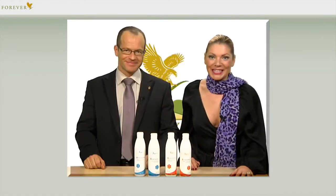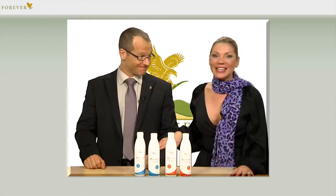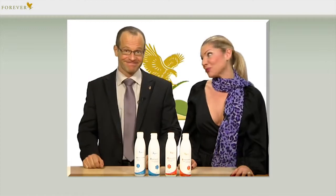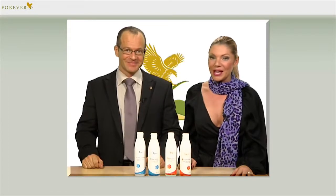Hello and a warm welcome to the new edition of our Forever Online Academy. My colleague Ralph Langner, our trainer and product manager at Forever Living, and I look forward to presenting the latest and newest Forever products with a few tips and background info.